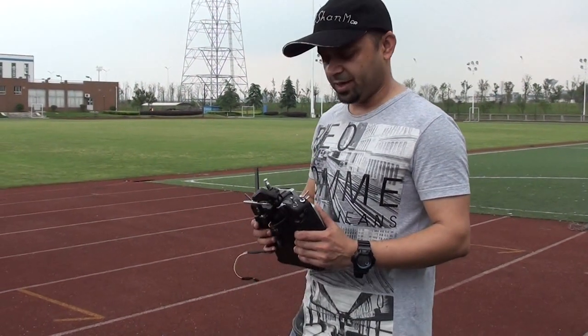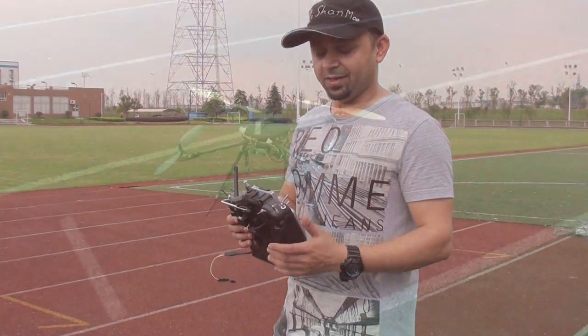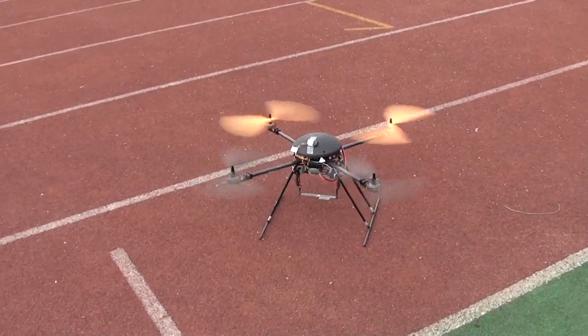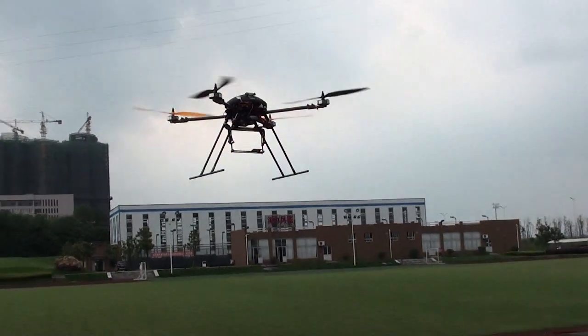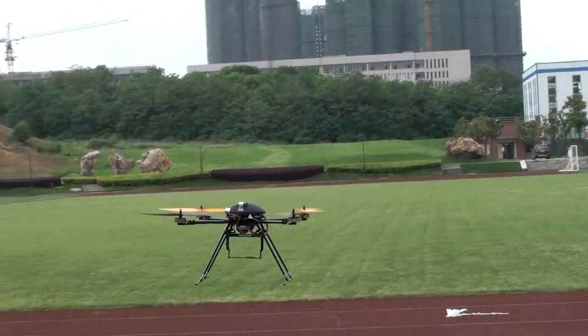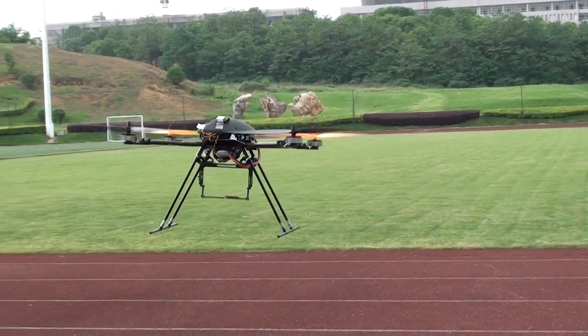And see how this thing is behaving. After that, we will put an FPV system on it and give it a try. It's a little windy, so I will have to set some trims.